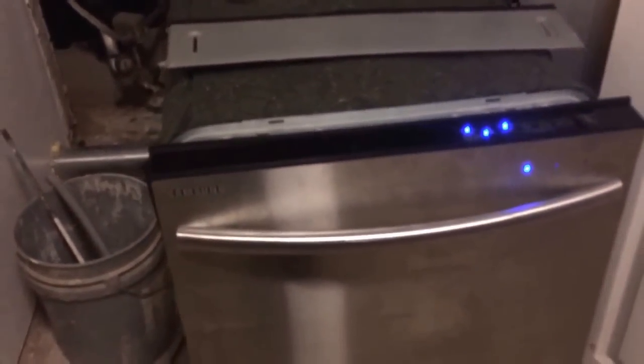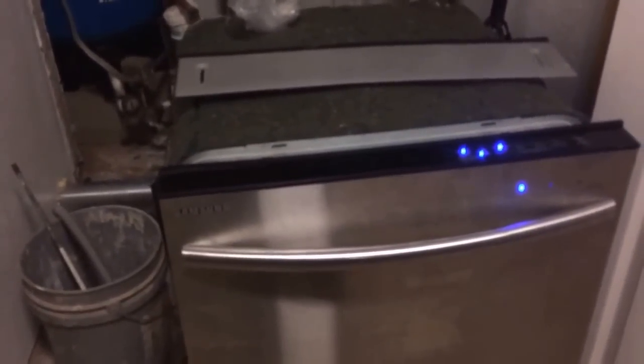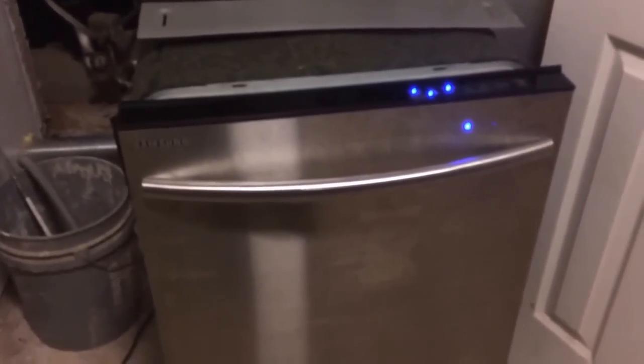We replaced the drain hose — that was the main issue with it. All this you see around it is insulation; it makes it a lot quieter. It's a little loud now but that's just because it's out of the cabinet. Once it's in the cabinet it's much quieter.